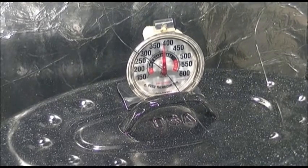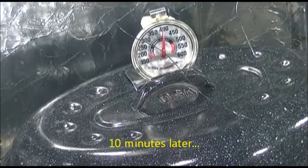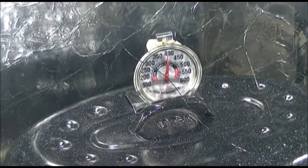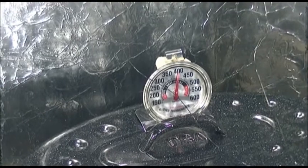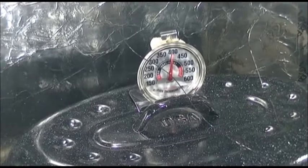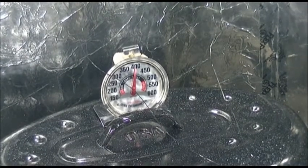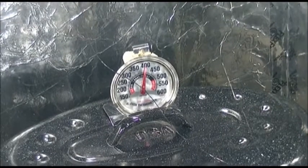We've got cracked glass, and that's the bad news. But we're actually up to 400 degrees Fahrenheit — 400 degrees. I don't know if it's going to go much higher than that, but it's been out here probably about 40 to 45 minutes, and we are at 400 degrees Fahrenheit.